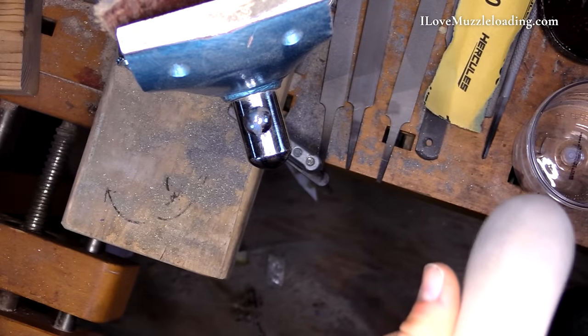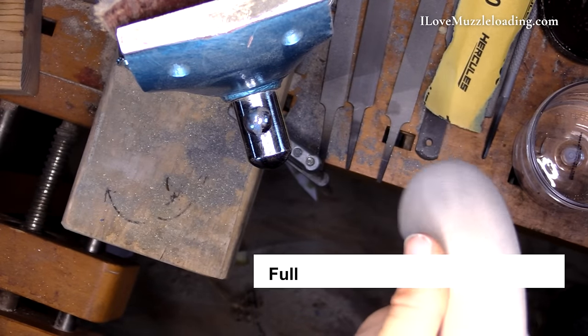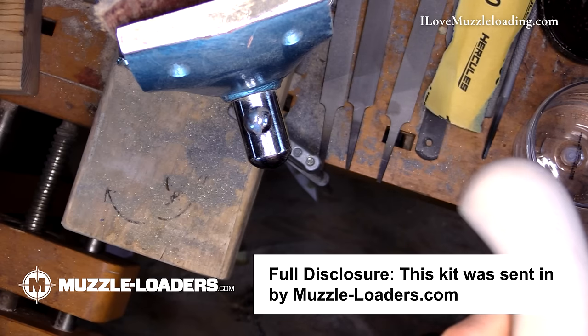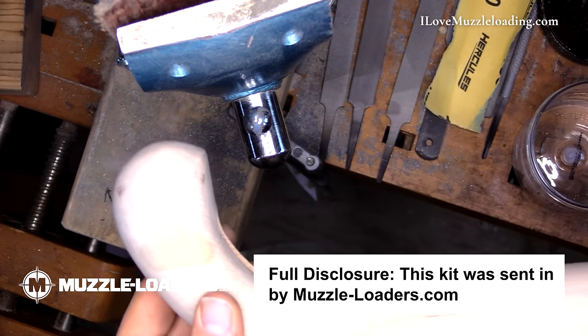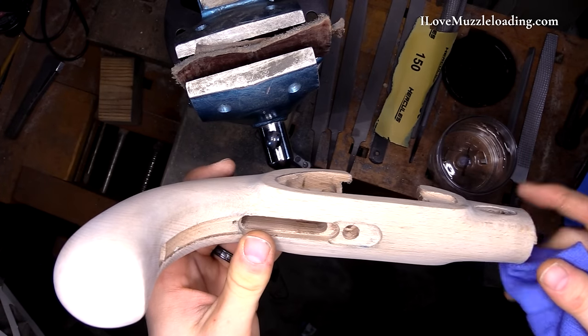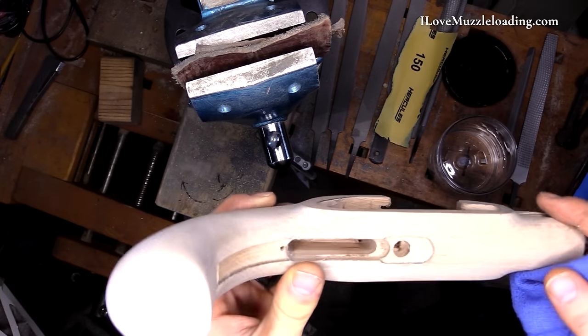We're into our home stretch here. I've sanded and got this pretty well cleaned up. For where I'm going to take it now, we're going to do something called raising the grain, and it's something that you'll see a lot of builders talk about when it comes to finishing their wood stocks.